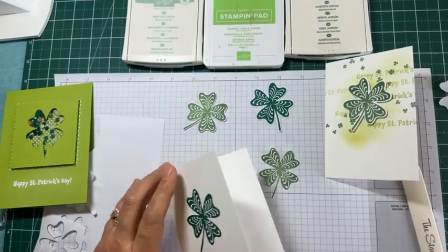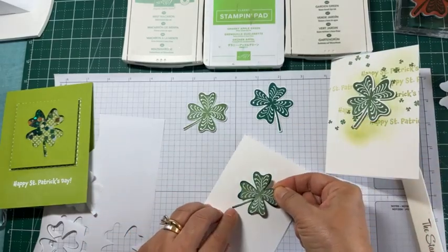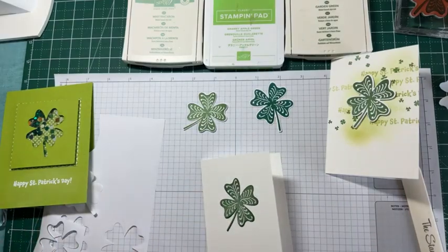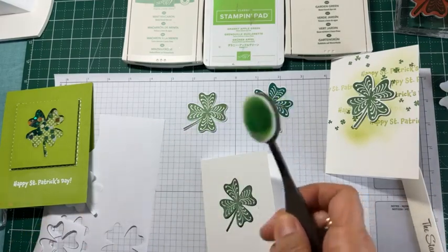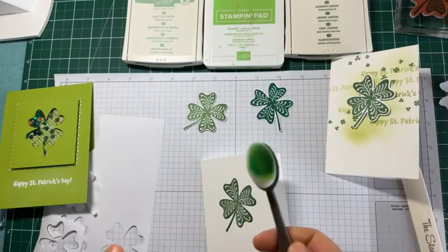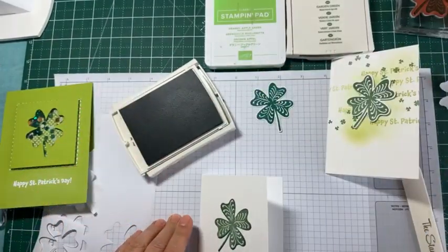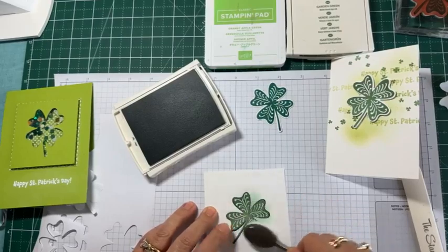There we go — a nice bold image. Then you use the masking paper and cover it up. I'm going to use my blending brush — this is one of the smaller sizes we started carrying in the spring catalog. I really like it because it's smaller. I'm going to use Mint Macaron and just do a soft background.